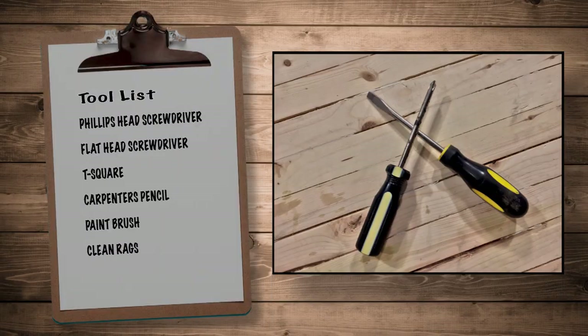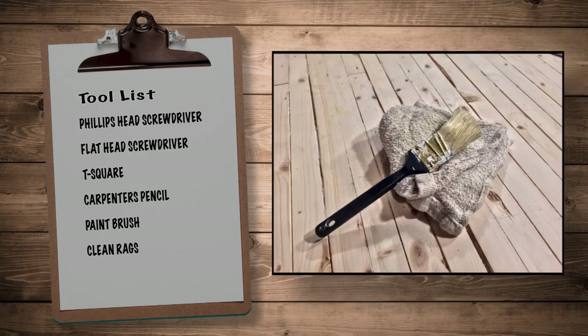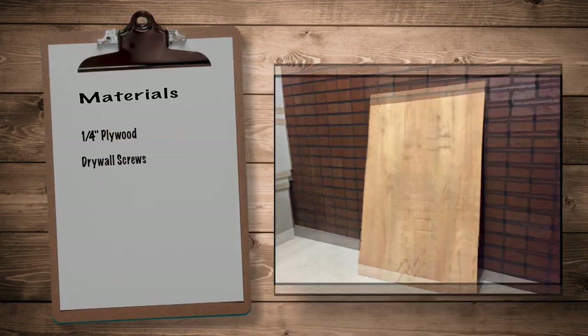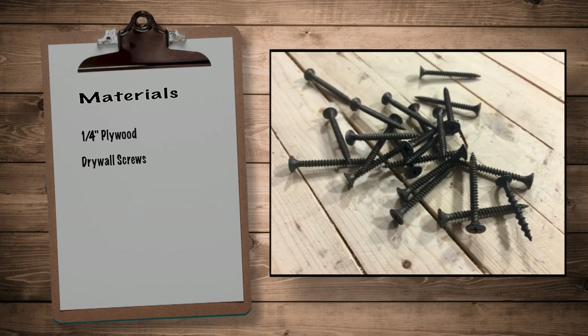So I'm going to replace the cardboard back with a wood back. Here's a look at my tool list. You'll need a Phillips head and flathead screwdriver, T-square, carpenter's pencil, paintbrush, and clean rags. The material list is short: one quarter inch finished plywood and drywall screws.